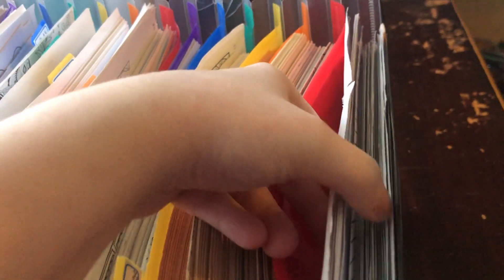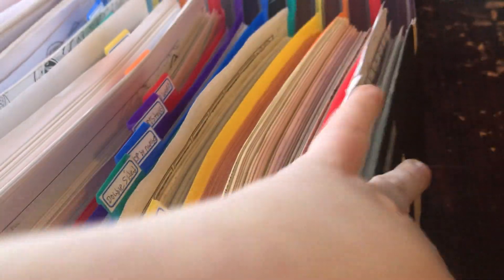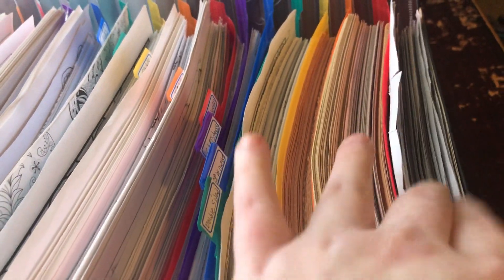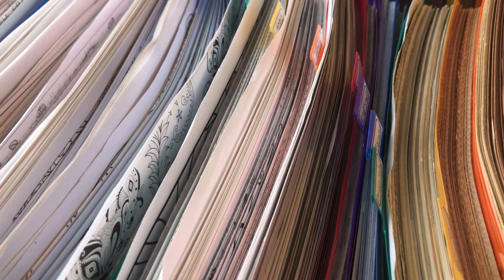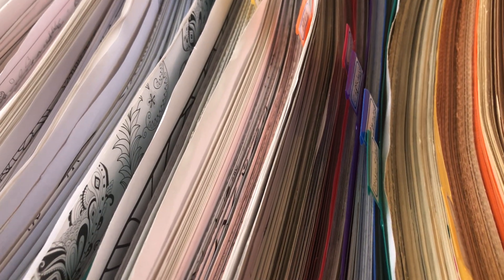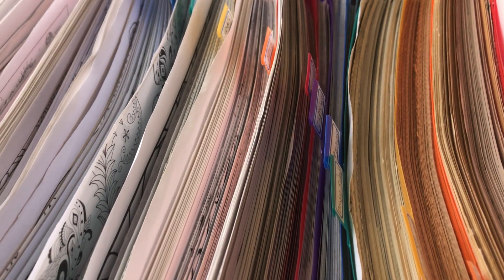I put this section in front of stuff that I want to color first before I color everything else. So the front section is what I want to color first. That's everything I have that I color. If you want to see any of these, let me know in the comments below the name of the section. I've named everything, so you can tell me which one you'd like to see a full flip-through of, or if you want to see a flip-through of any of the books I have. Let me know - talk to you later!